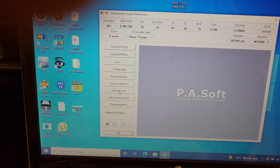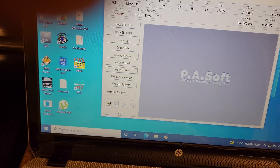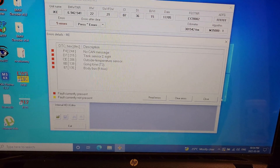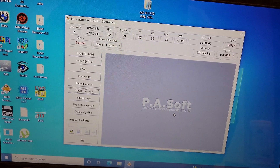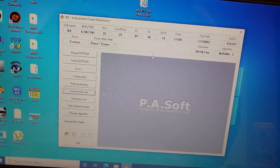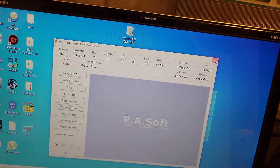You can access the cluster and do an indicators test, run the self-test mode again, and scan for errors. There are going to be some errors because it's not connected to the car. There's also other stuff you can do like coding and changing service intervals. You can also code it with NCS Expert — you just need a different cable, not the BMW Scanner cable. So you can do a lot of things with the cluster while it's out of the car.